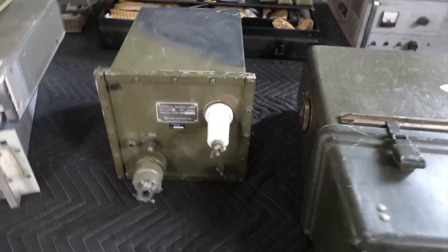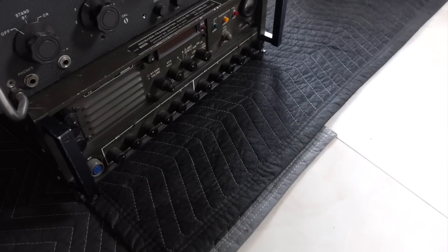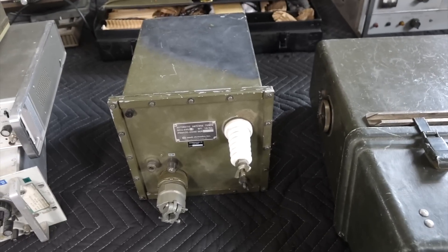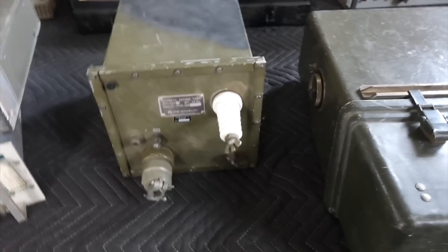Moving on, this is the automatic tuner that comes with the transmitter, so it was very, very complete. This is an auto tuner, and it will apparently tune just about anything — it will tune even a very short whip antenna.